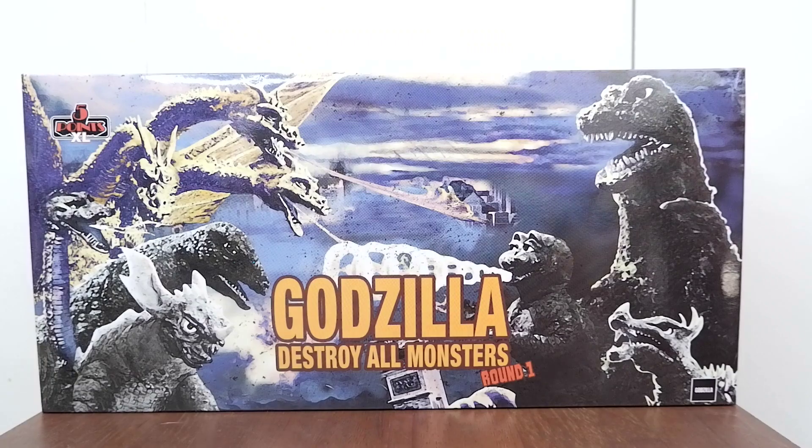Let's take a look at the box. We have here a very nice artwork featuring some of the monsters — Godzilla, Minilla, King Ghidorah, Manda, Gorosaurus, Baragon, and Anguirus.